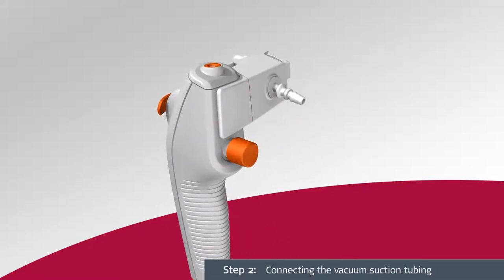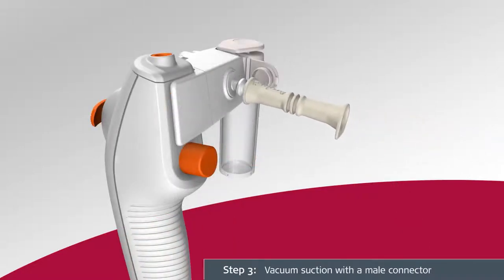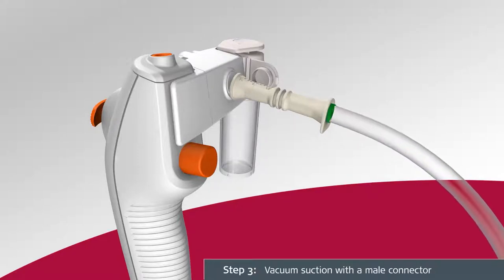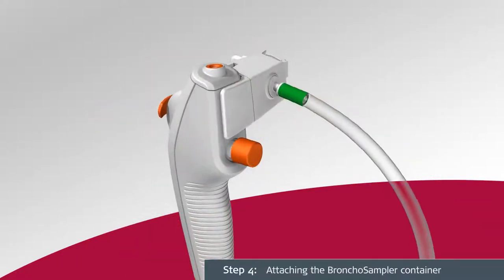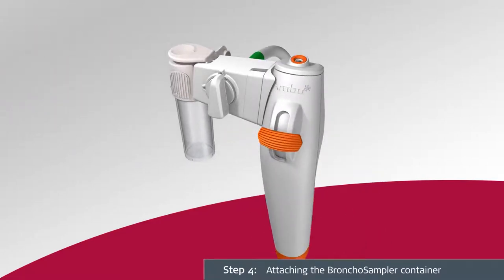Carefully connect the vacuum suction tubing to the suction connector in accordance with the supplier's instructions. If the vacuum suction tubing has a male connector, use the suction adapter to ensure a secure connection. Attach the sample container to the sampler bridge by aligning the connection interfaces and pressing the sample container towards the bridge firmly until it clicks into place.